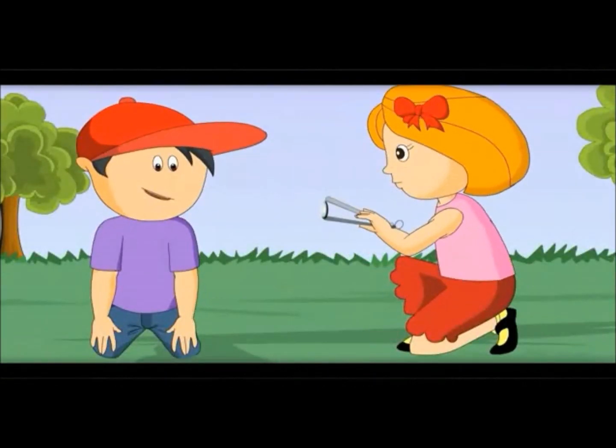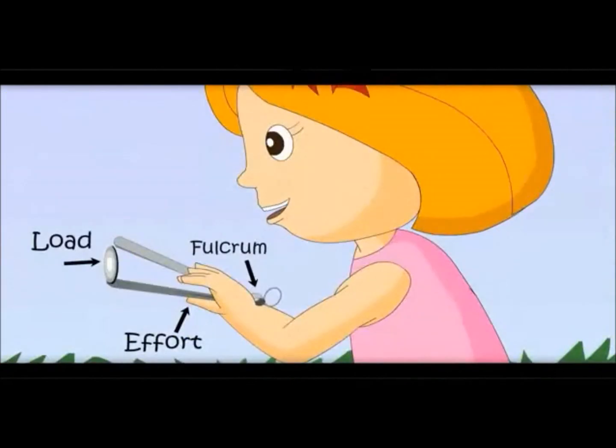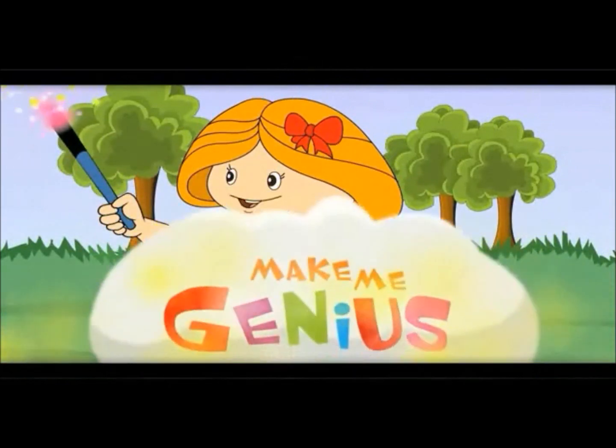Here effort is in the center. Load is on one side and pelcrum is on the other side. Let's see one more kind of liver.